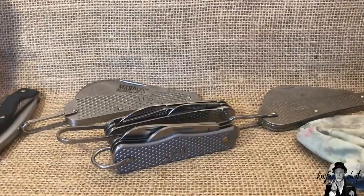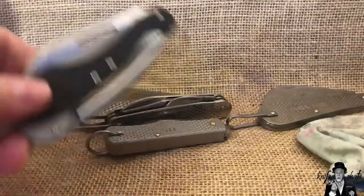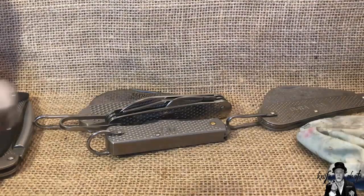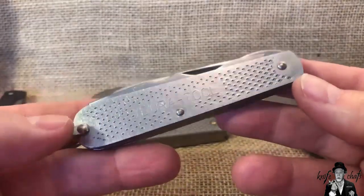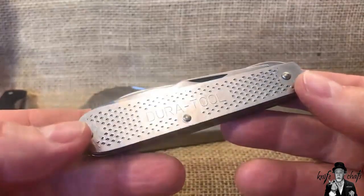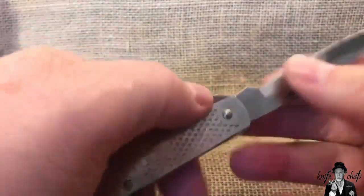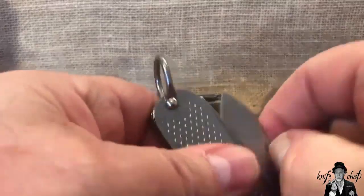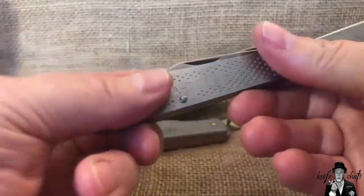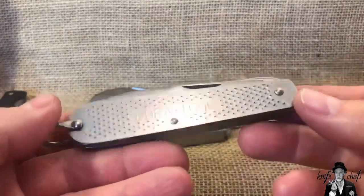There are two or three knives I think they should be adding into the GI series. First is the Dura Tool Journeyman, which is the electrician knife. Marbles already has electrician knives in the Rough Rider lineup, and Marbles has had some electrician knives as well, so it would be easy to put this into the GI lineup to make a GI linesman knife off of the same frame — which would bring back the Dura Tool electrician or journeyman knife.